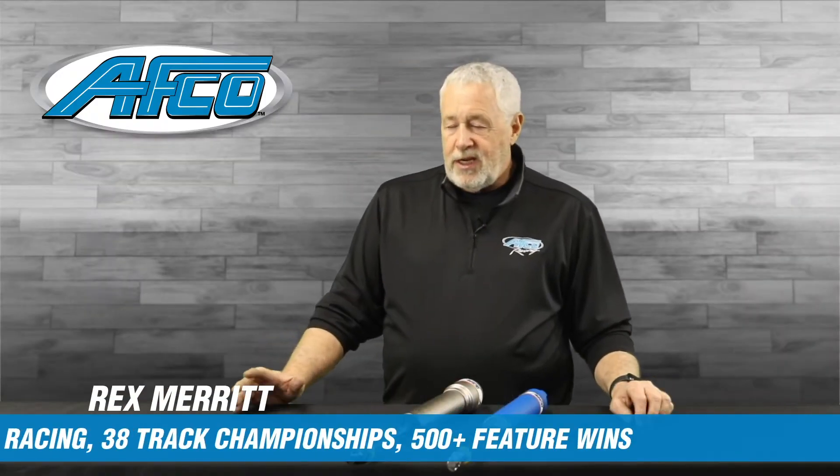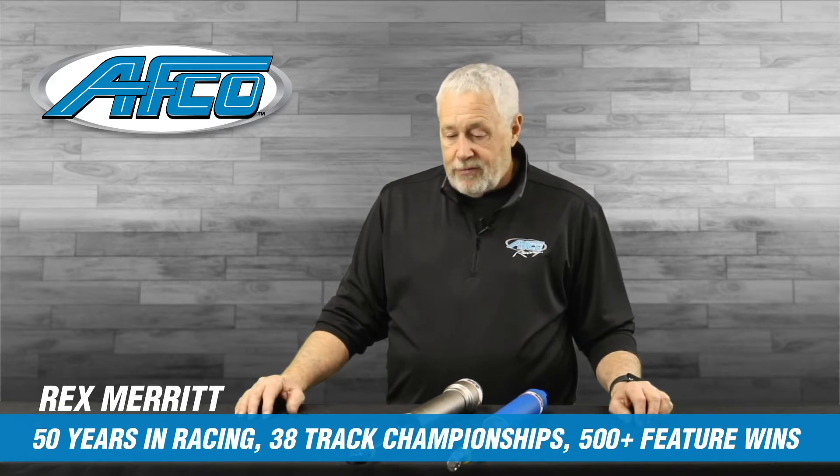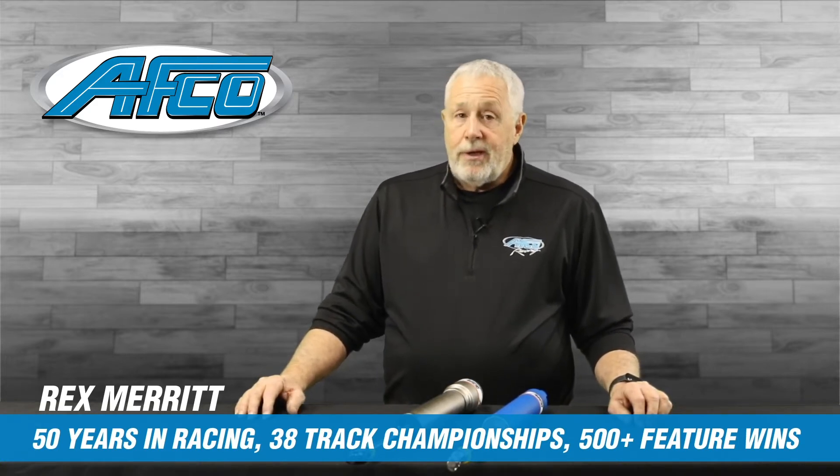When I first started racing we actually had two valves — a four valve for the rear and a five valve for the front. Racing was simple. It's not simple anymore. Technology's caught up with it.